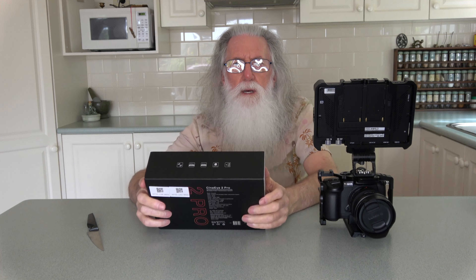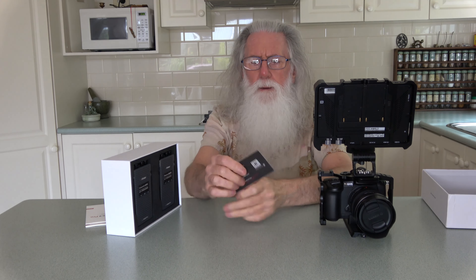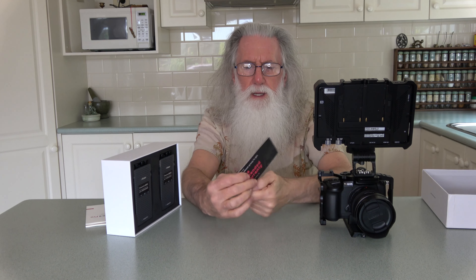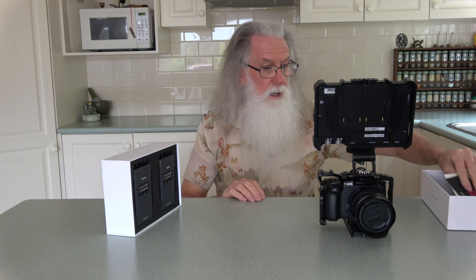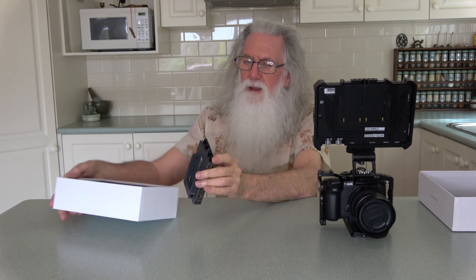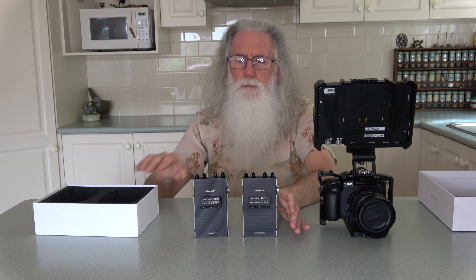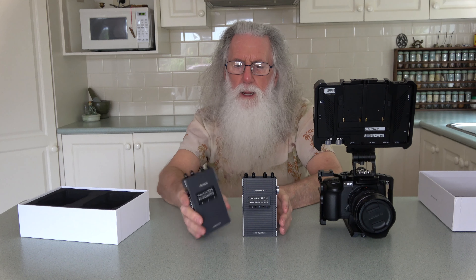On the box it says: CineEye 2 Pro Wireless Video Transmission System, 2.4/5 GHz Dual Band, model number WIT-02. It outputs 1080p and 1080i, has a range of 1200 feet — which is about 365 meters — 17 dBm transmission power, and operates at 7.4 to 16.8 volts at 5.5 watts.